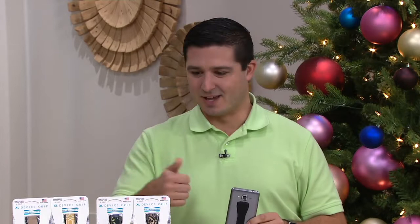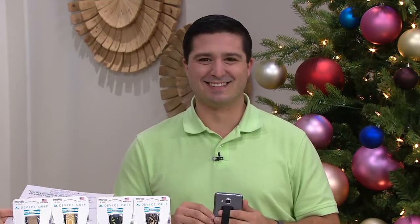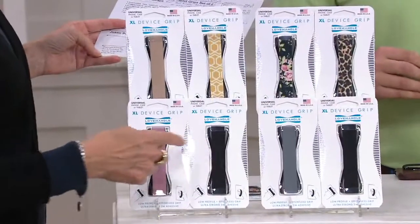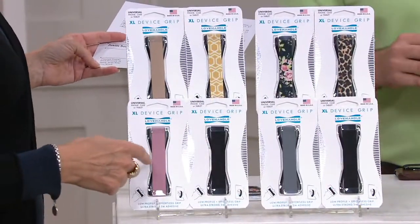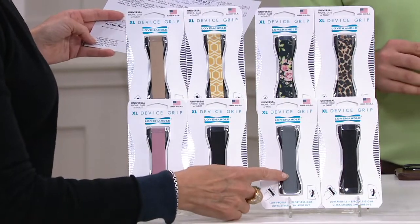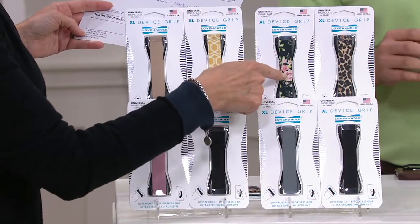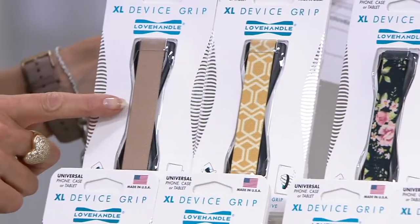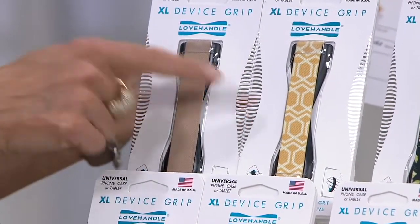Can I show choices real quickly? So this one is the rose and the black choice — and obviously you can see they're individually packaged, so $10 a gift. Over here we have the space gray and the black. Right up here is the cheetah and the floral print. And this one here is your gold and your printed gold.